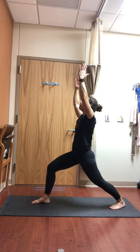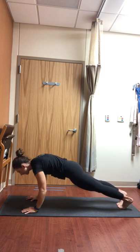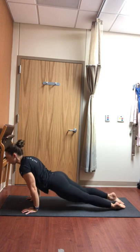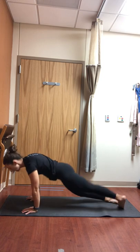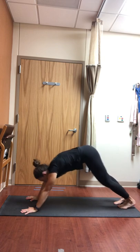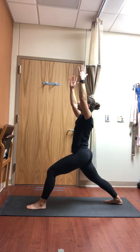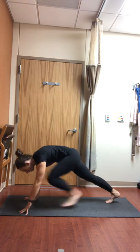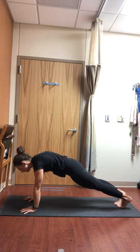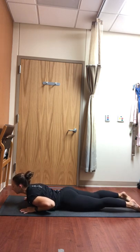Exhale, hands to the mat — plank. Inhale, exhale low push-up. Inhale, backbend of your choice. Exhale, down dog. Fingers spread nice and wide, grounding through your hands. Looking forward, left foot steps through, pivot that back heel down — warrior one. Exhale, hands to the mat, plank. Inhale, tummy tight. Exhale, chaturanga, low push-up. Inhale, any backbend — perfectly fine to come to low cobra or baby cobra, lifting the heart up, tops of the feet flat. Exhale, down dog. If you need a breather, child's pose or tabletop. Reconnect with that intention you set for your practice today.